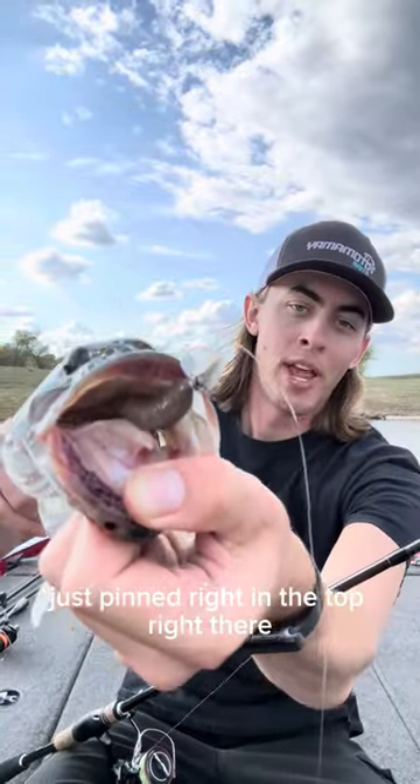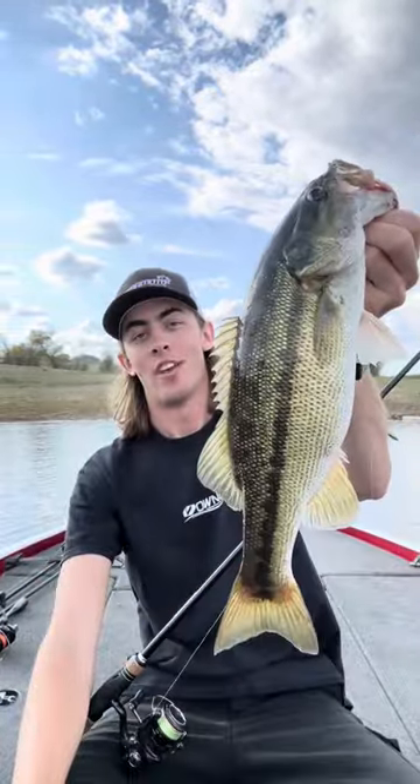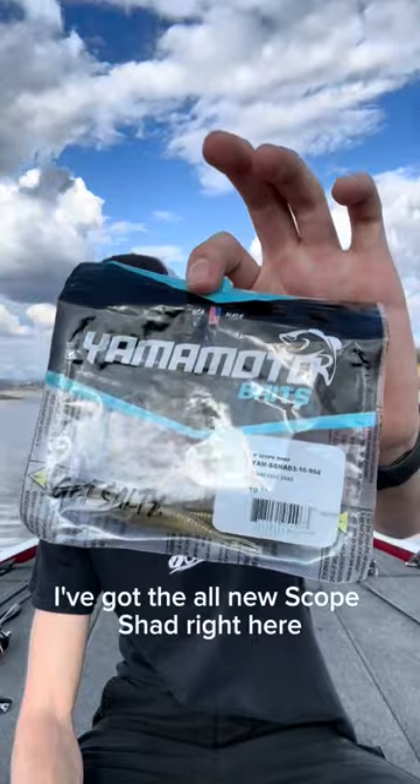Got that Scope Shad just pinned right in the top right there. Awesome new bait from Yalmoto. What's up guys? Luke Johns from Yalmoto here. I've got the all-new Scope Shad right here.